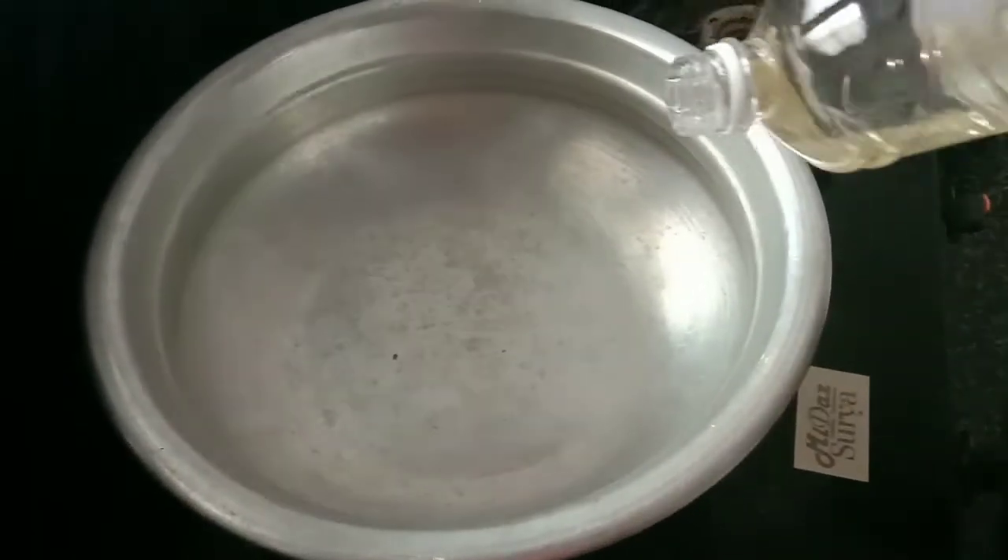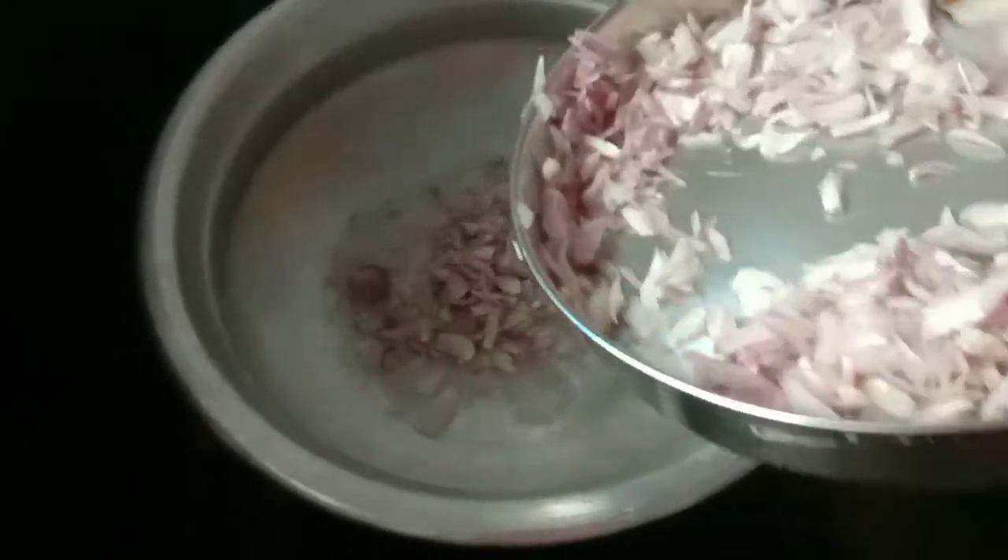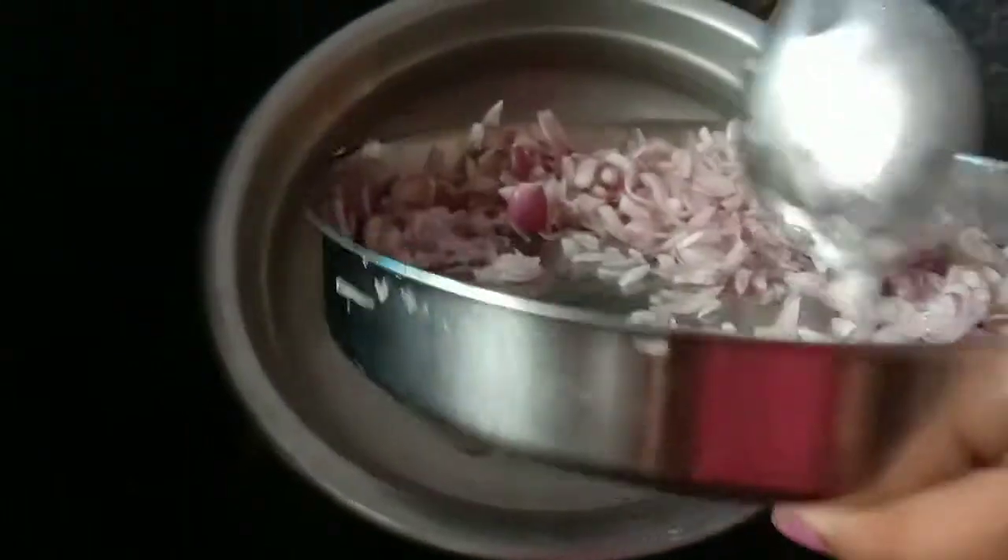Now I would like to cook the food in a bowl. I am in the sauce. I will cook the rice. I will mix it.